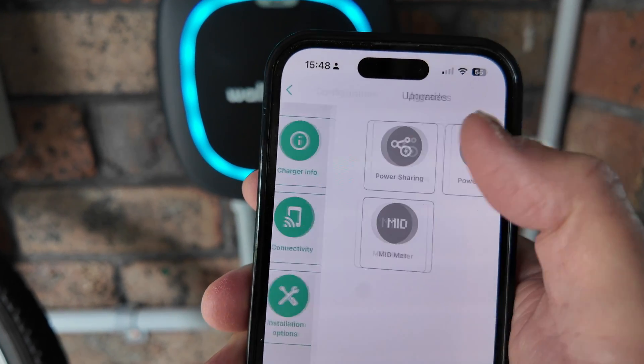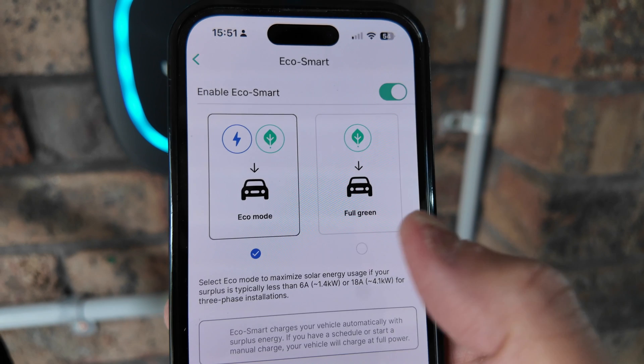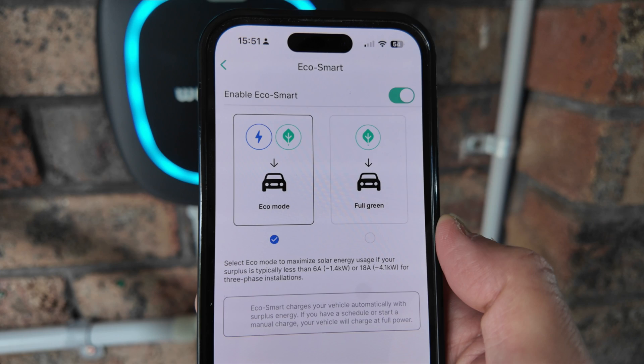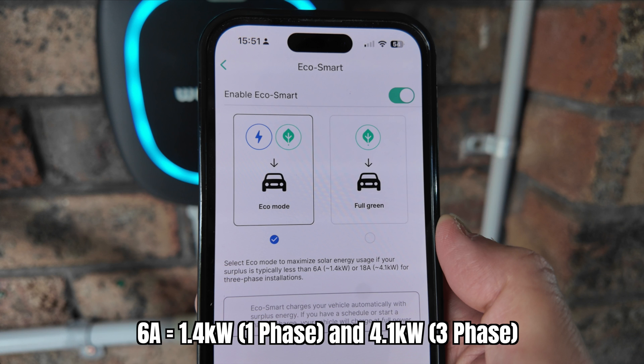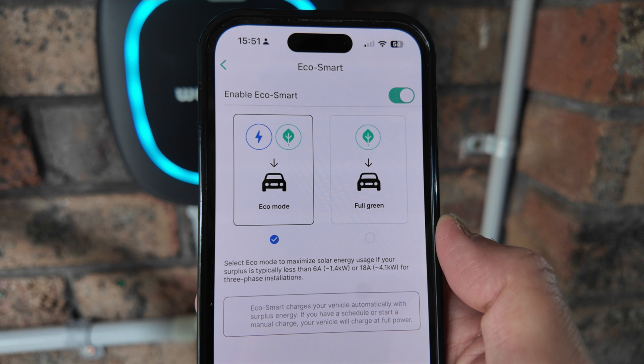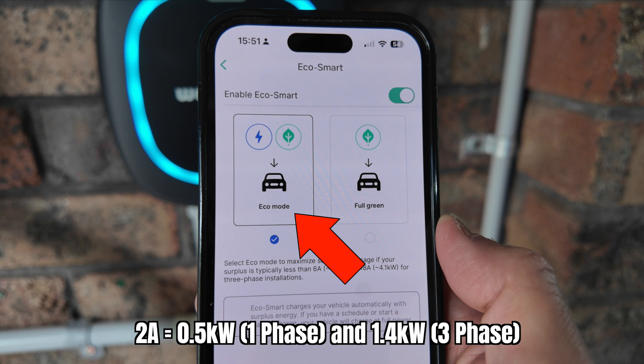The main settings for solar charging are under Upgrades — specifically Eco Smart — where you choose between Eco Mode and Full Green. It's important to understand that the Pulsar Max has a minimum required current of 6 amps before it will start charging, which translates to approximately 1.4 kilowatts for a single-phase setup and 4.1 kilowatts for a three-phase setup. If you choose Full Green mode, that 6-amp requirement must be fully met by excess solar production. If you have a large solar system that regularly produces more than 1.4 kilowatts or 4.1 kilowatts in surplus for single or three-phase respectively, use Full Green mode.